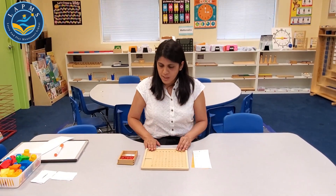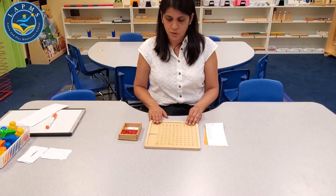Hi, my name is Miss Sanju. I'm from London Play Montessori School, Arvington, Fremont. I have some work to show you from the Mathematics Shelf, and this work is known as the multiplication beadboard.